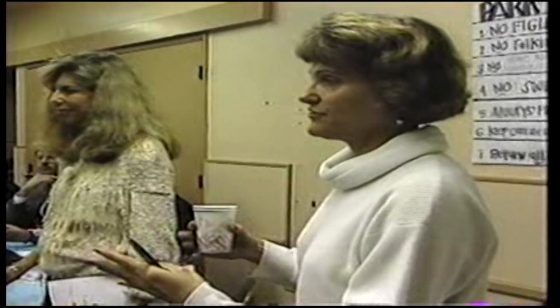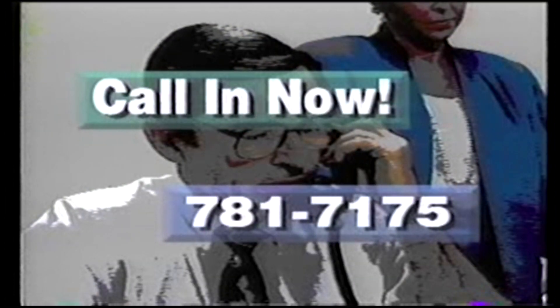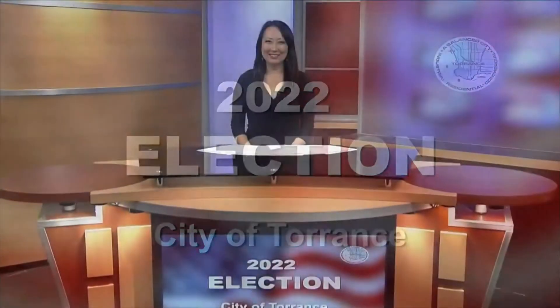One particular show asks citizens to call in and ask questions live. Stay tuned and call in your concerns right now. And in 2022, City Cable tried something new — live election coverage with reporters throughout the city. This is Torrance City Cable's special election day coverage. We'll keep an eye out for updates on District 3. Back to you in the studio, Christine. This year's race has four candidates running for one seat, with reporters zooming in from their smartphones to deliver the latest results.